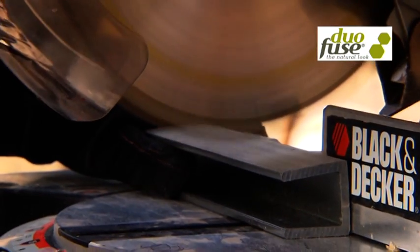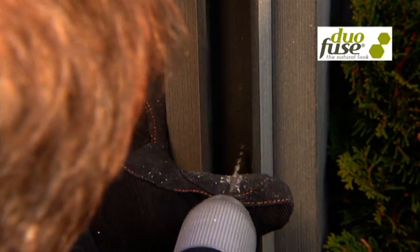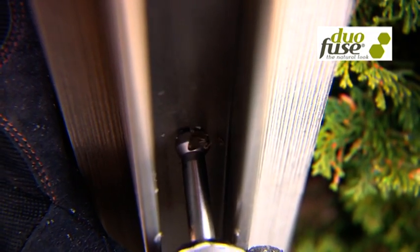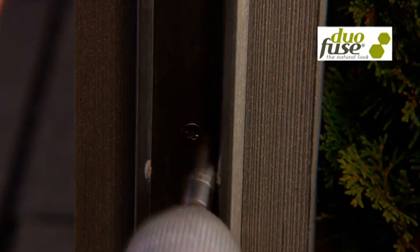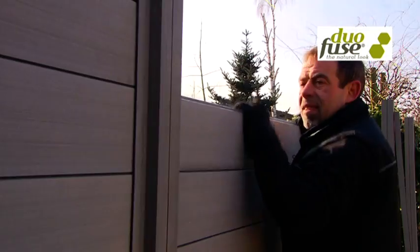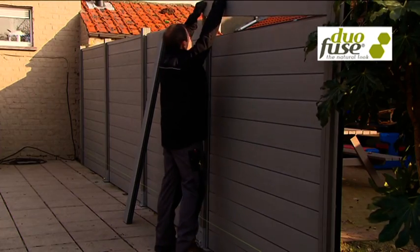The U profiles are cut so that they are five and a half centimeters shorter than the post, so later the horizontal U profile can be added on top of the boards. The U profiles have to be attached every 40 centimeters to the post. Once the U profiles are attached, the boards can be slid down from above into the U profiles. The tongue and groove board allows for a tight interlocking. Keep the marks in the board always at the same side to avoid color differences.